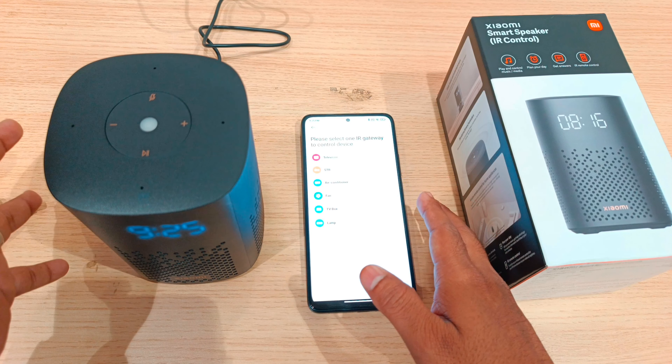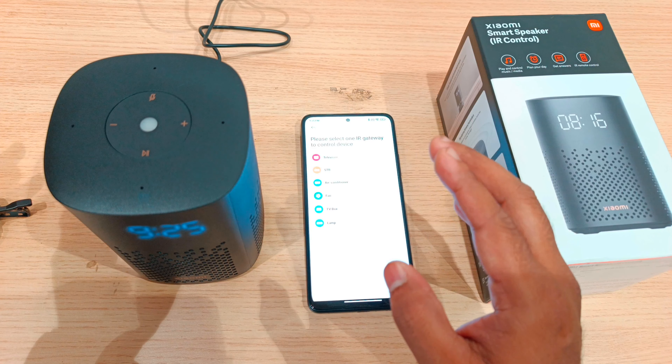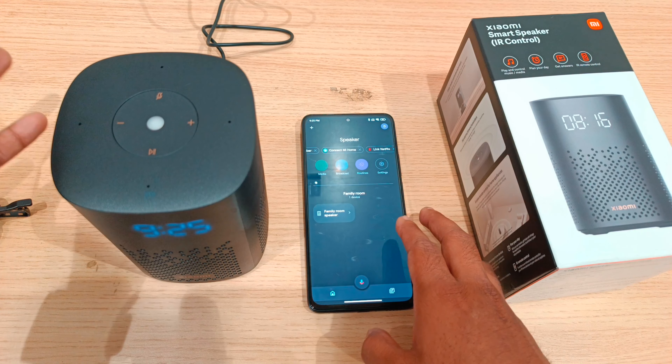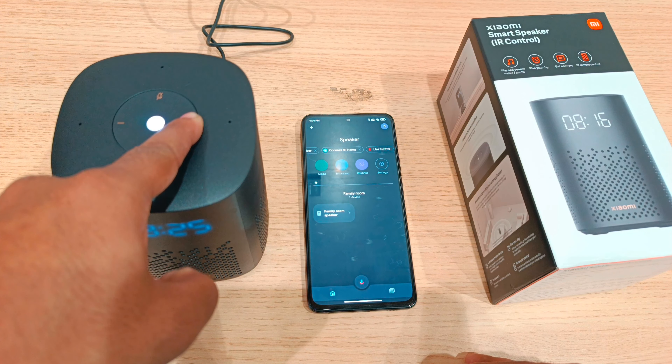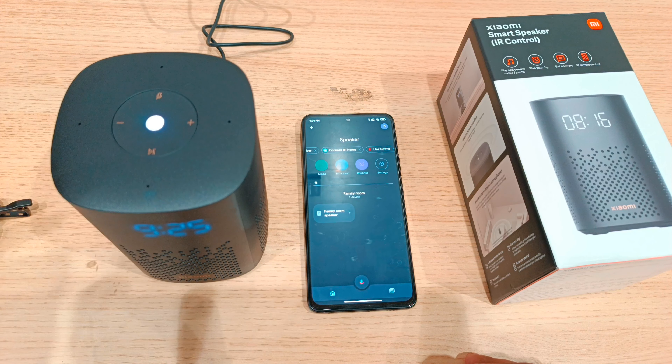Now we are going to talk to the speaker. Hey Google — what is the time now? It's 9:25 PM. Now we increase the volume. Hey Google — what is the time now?